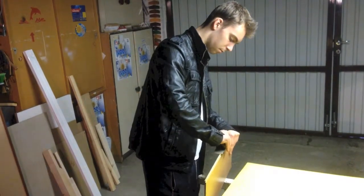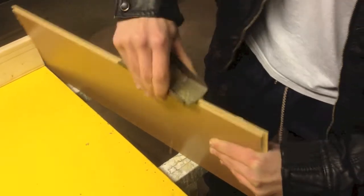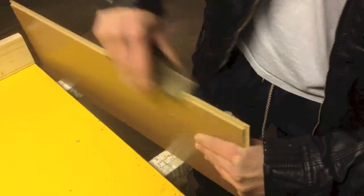Paper, plastic, metal and wood, glass, ceramics, cotton and wool.